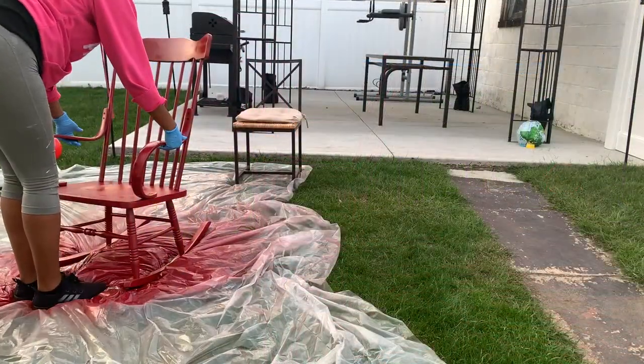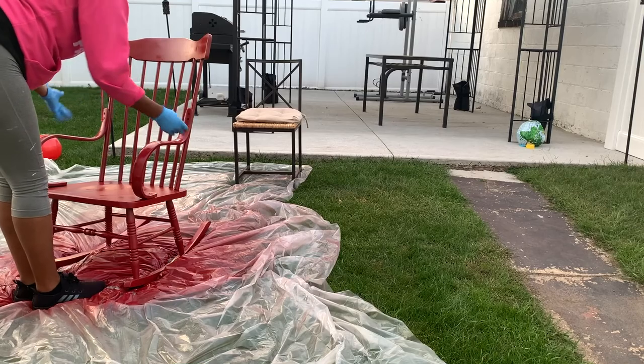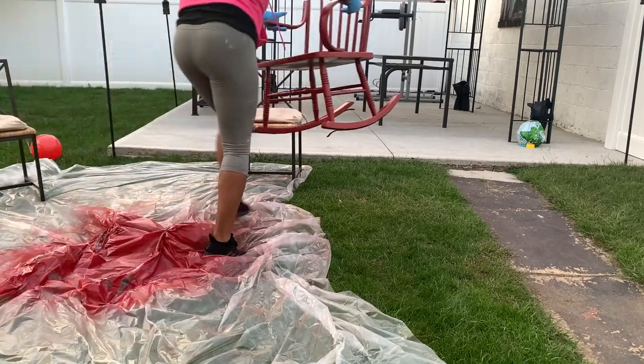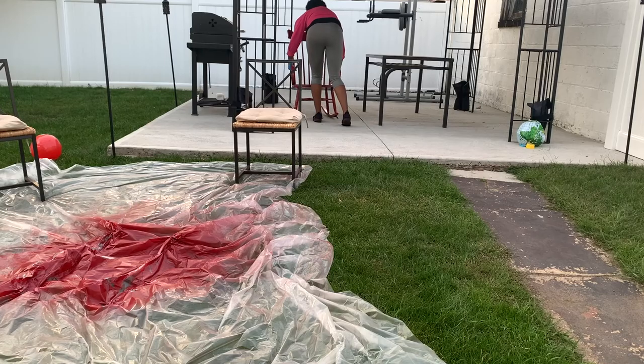Okay guys, I'm done with the second coat of paint and I'm just going to move the chair over into a secure area underneath the gazebo — that way if it rains it won't damage the chair. I'm also going to allow this to dry for at least 48 hours before I bring it inside, so I know it's fully dry.